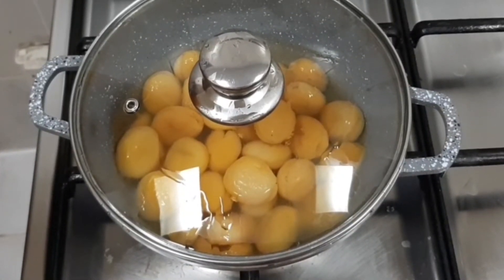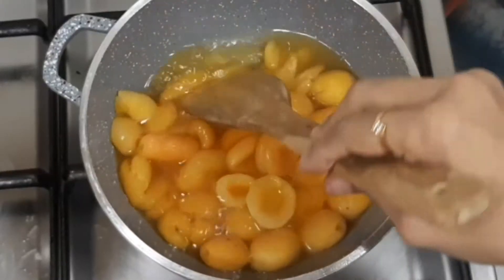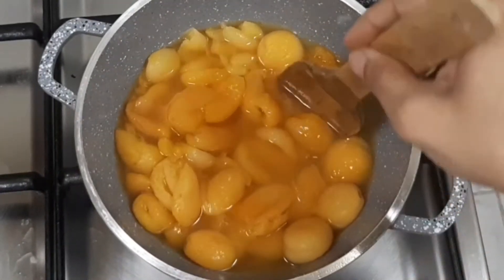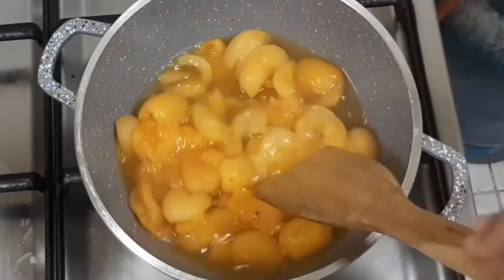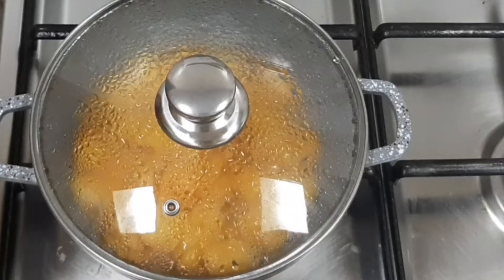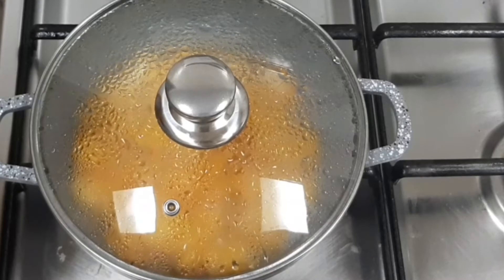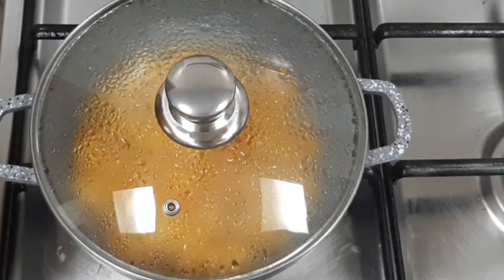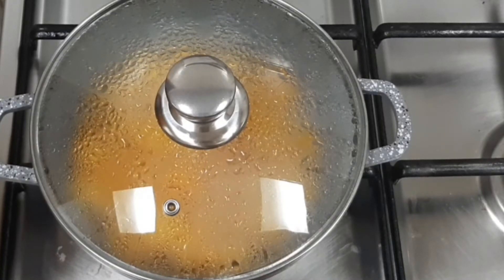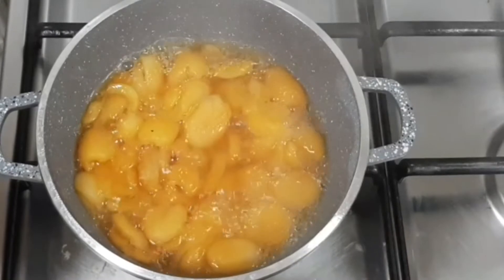Apricots will prevent anemia and promote eye and skin health. Stir in between, otherwise the bottom part of the apricots will stick to the vessel. After dam biryani, double ka meetha and Khubani ka Meetha is equally famous in Hyderabad.